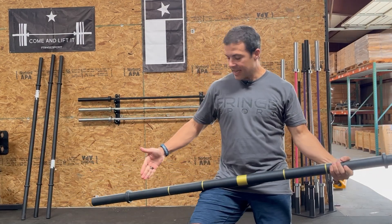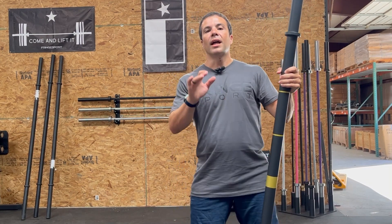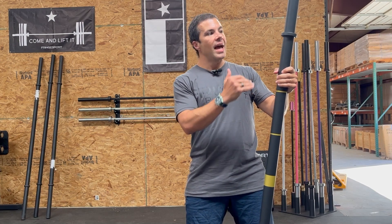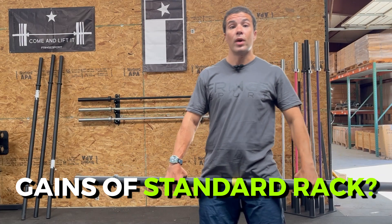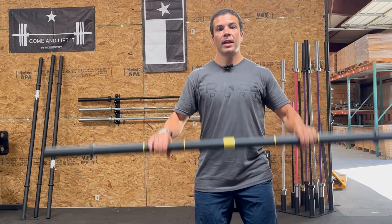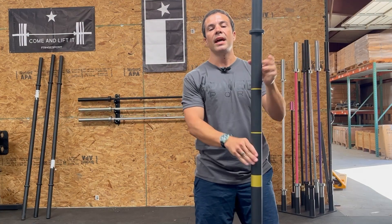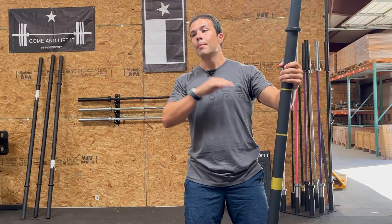With El Gordito, we actually have enough space between the collars that you can rack this thing on any standard barbell rack. A lot of stubby axle bars minimize that space so you can't rack on a standard rack. What racking on a standard rack gains you is that for shoulder-to-overhead work, you don't have to get the bar up off the ground to get it on your shoulders — you can just walk into a rack and the bar is ready to go.